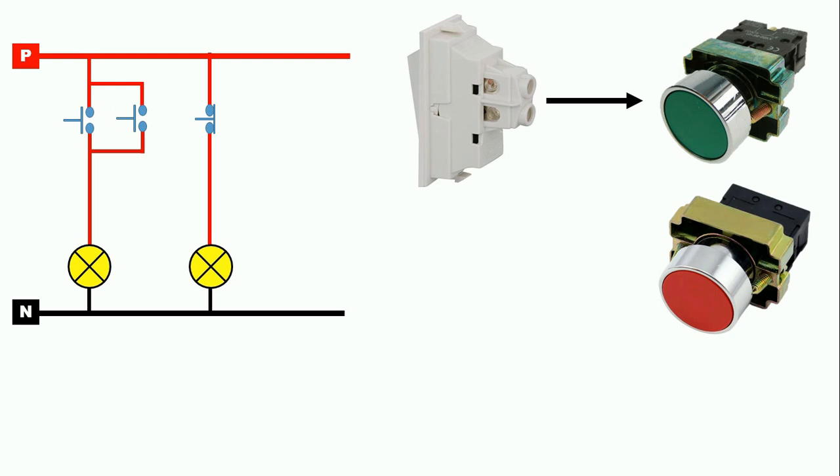And if it is said that after pressing the push button, the power supply that was flowing forward should turn off, then in that condition you will have to use the NC push button.